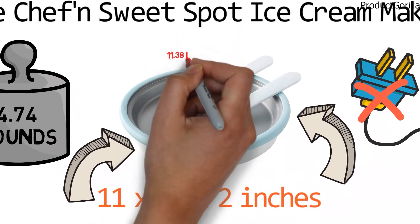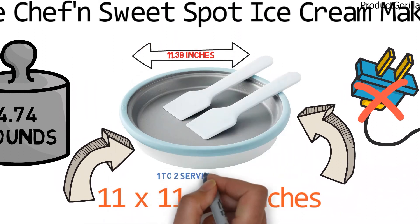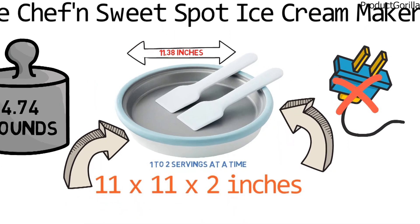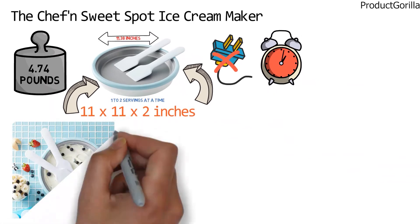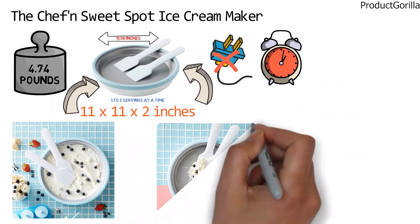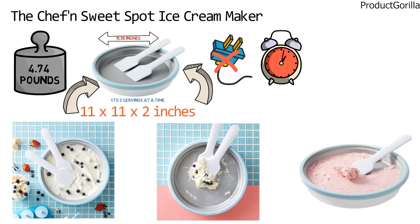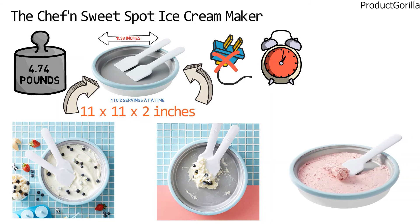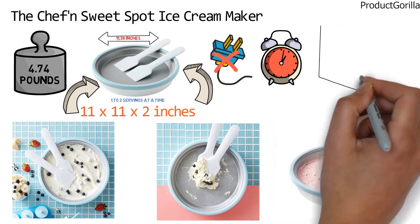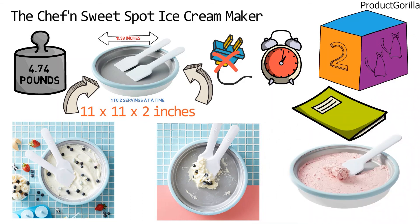The pan measures 11.38 inches in diameter and creates one to two servings at a time. To use the ice cream maker, pour your mixture into the instant dessert pan, then use the scoop and spade tools to fold and turn the mixture until your preferred consistency is formed. Once the dessert is ready, you can use the scraper to easily create beautiful rolled ice cream. The Chefin Sweet Spot Ice Cream Maker is available in two funky color schemes and includes a recipe book.